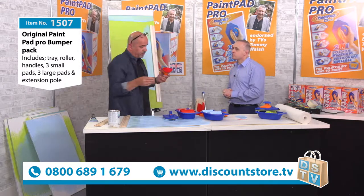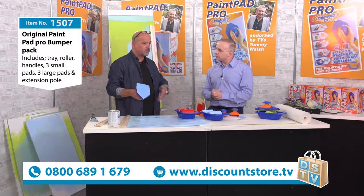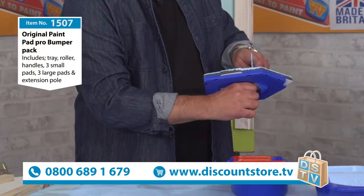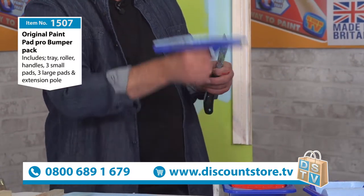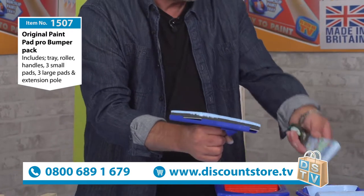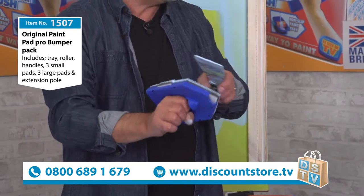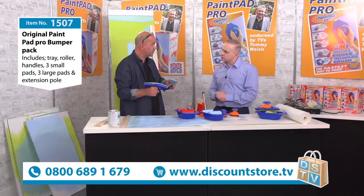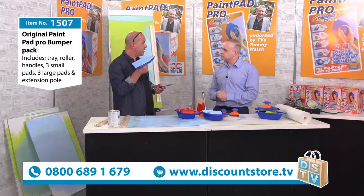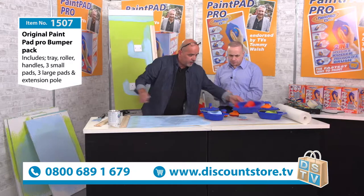A question we get asked a lot at exhibitions is about cleaning - we know a roller's a nightmare to clean and people throw them in the bin. With these new British-made pads, the paint is designed so it won't go through, so the pad never gets any heavier. Your paint on the surface can be scraped off with a scraper in the tray or a little knife, and you save the paint - you don't contaminate the sink. In some countries they've actually banned putting paint down the sink, and it's going to come in here soon apparently. You save the paint, and let's face it - you paid for it, so why throw it away?